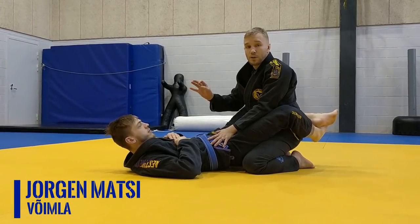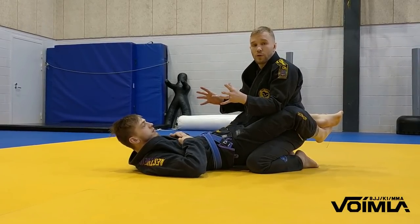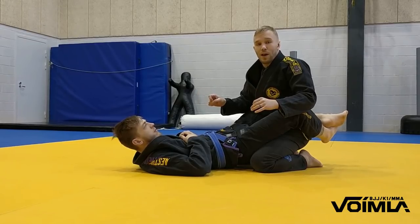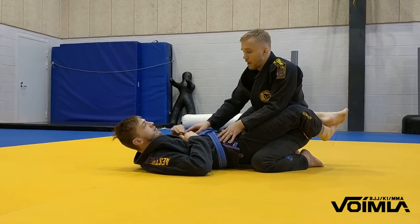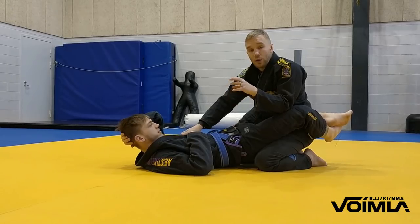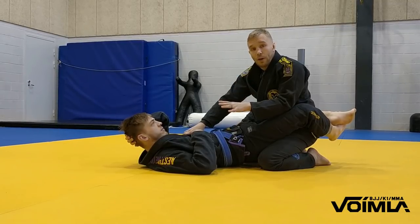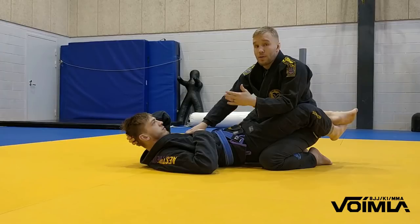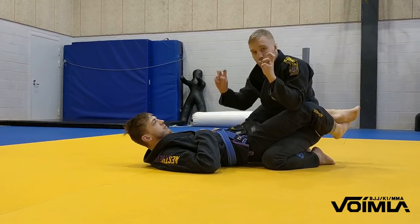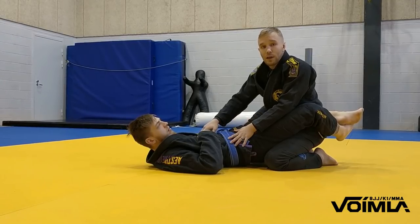Hi, I'm Jorgen Maitsi from SPG Estonia Võimla Tartu Fightsport Gym. I'm addressing today a few controversies about the traditional Gracie guard break from the knees. There has been banter between Keenan Cornelius and Henry Akins, but there are two counter pressures from closed guard which I've never seen addressed — which help keep the closed guard and negate the opening from the knees.